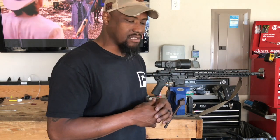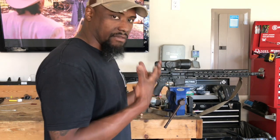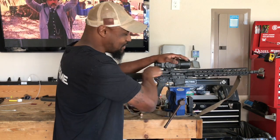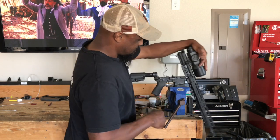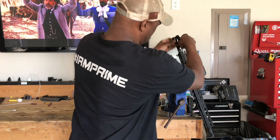I just want to show you guys real quick what I do. This one's already been cleaned — it's a little dirty, but I don't really get 100% of that stuff off. I just want it clean enough. Alright, rig's clear. We don't want the Range Masters jumping on us.